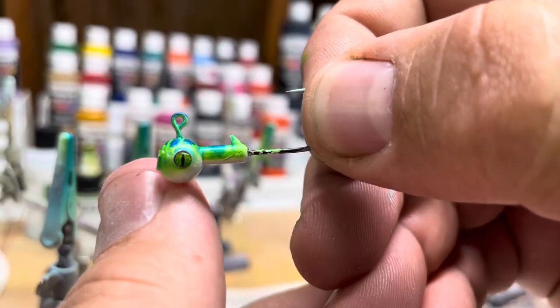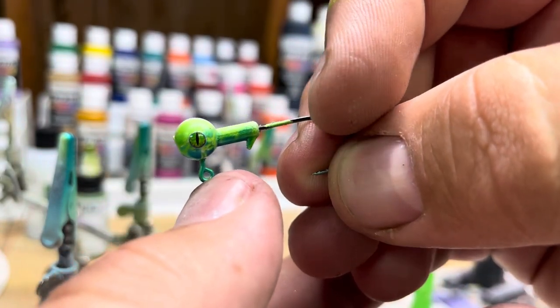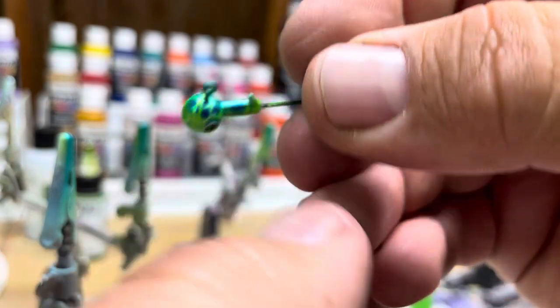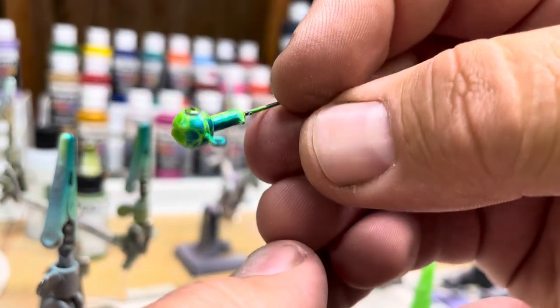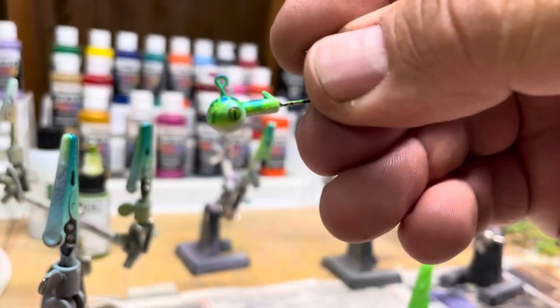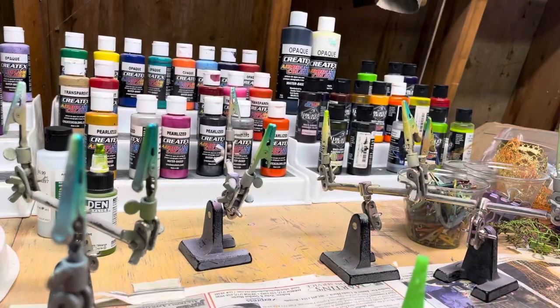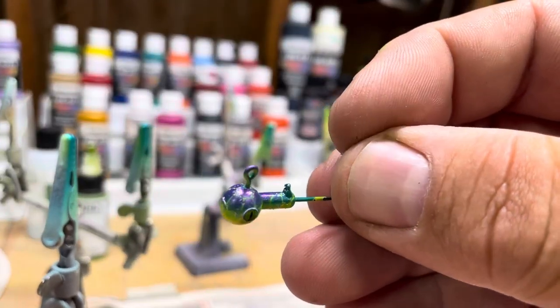I put these eyes on it. Obviously we all know that these are going to get knocked off eventually after you bust it off a couple rocks, but you gotta at least make it look good. I'm gonna go dip it and then I'll be back with the follow-up to show you what it looks like.